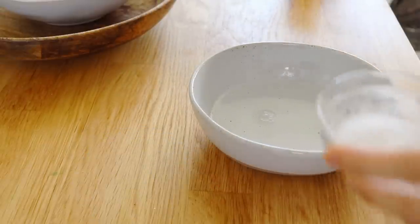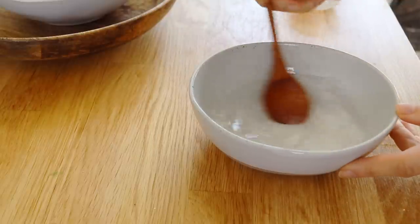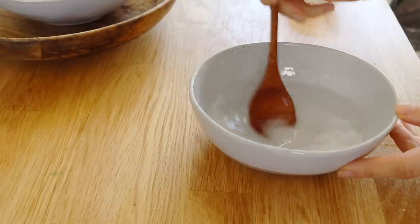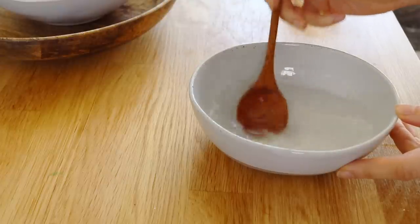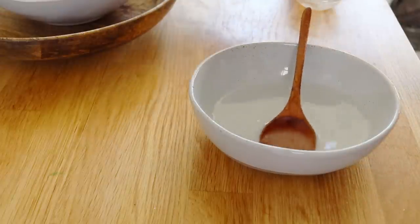So to start off, I'm going to make the salt water solution. You want the salt to be 10% of the liquid. So I have 15 grams of salt dissolved in 135 milliliters of water.